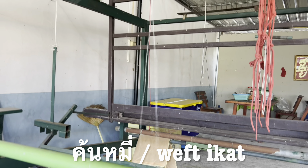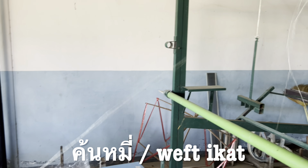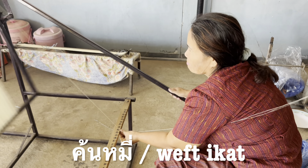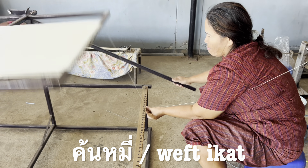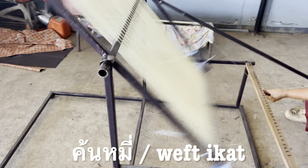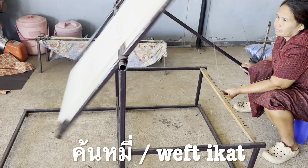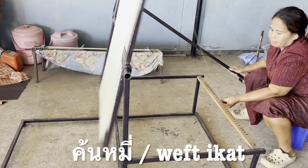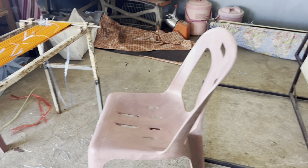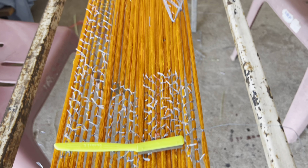Good morning everyone. Today I am sharing with you one process of how to make silk. This is my sister — she is doing what we call in Thai 'conmi.' We have the material specific for conmi. For my idea, conmi means like you are making a structure of the patterns. I'm showing you — after she is done, this will be the pattern.